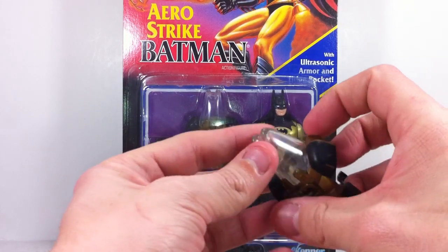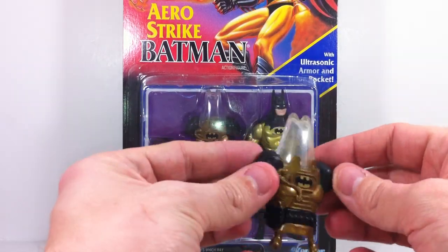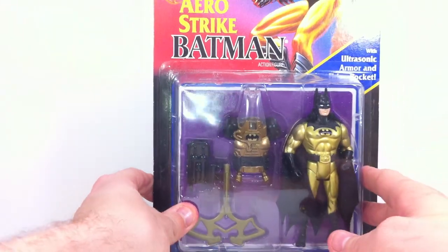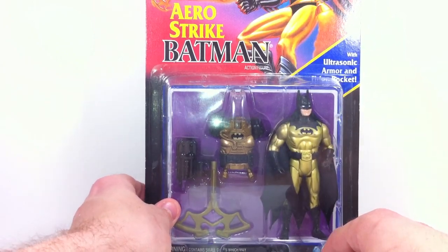I don't know if it's dirty in there, or if it's just faded and blah looking. But the figure itself is the Aerostrike Batman — the Aerostrike Batman with the ultrasonic armor and firing rocket.